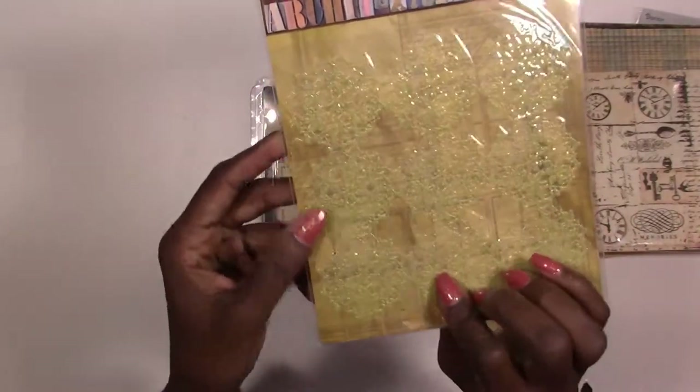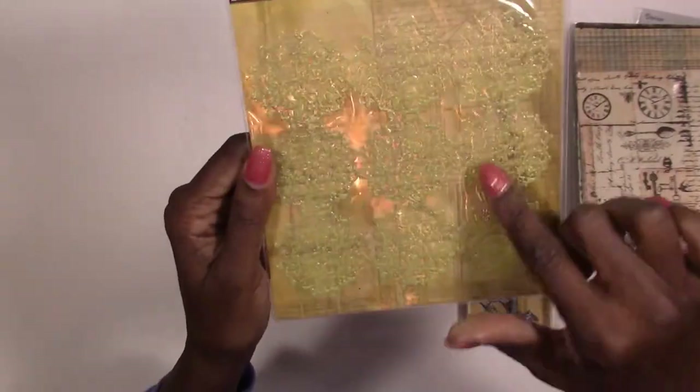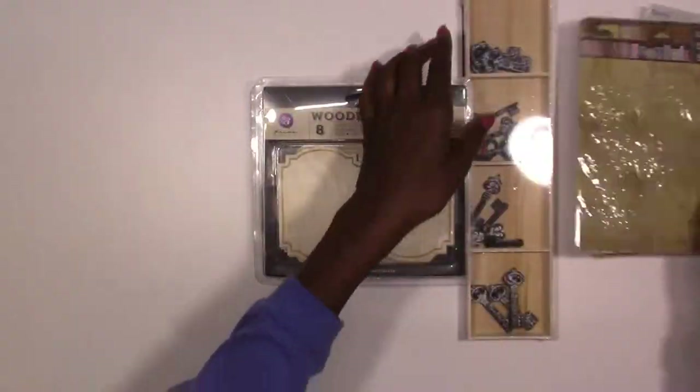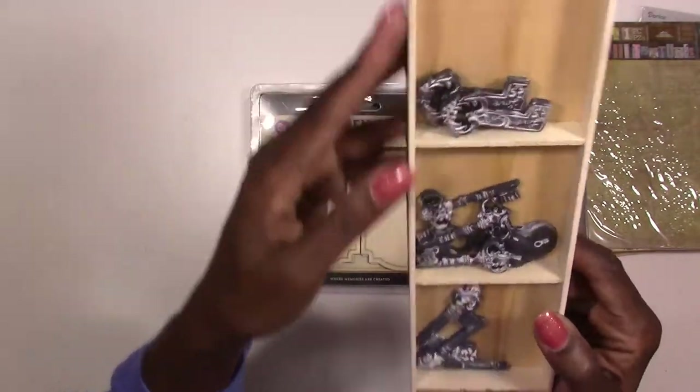Next we've got some more Seven Gypsies architectures — these are doilies. Again they're stickers but they're dimensional stickers, and you can cut these up. You've got nine pieces to use on your ATC cards.